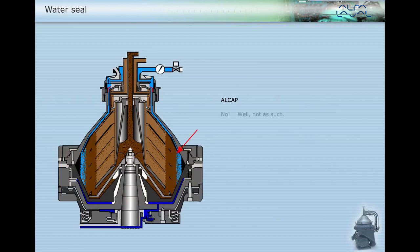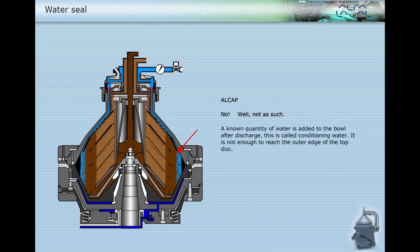No, not as such. A known quantity of water is added to the bowl after discharge. This is called conditioning water. It is not enough to reach the outer edge of the top disc. The purpose of the water in this case is to keep the sludge moist, to enable it to easily leave the bowl at the next discharge.